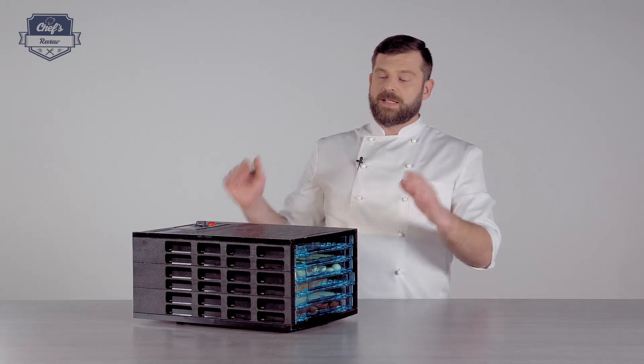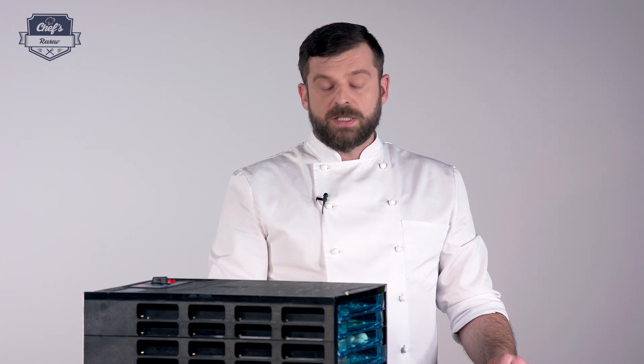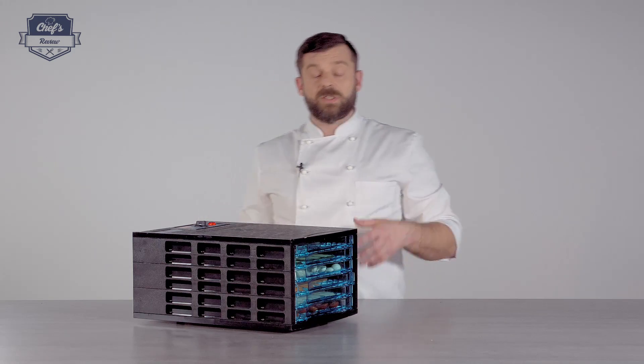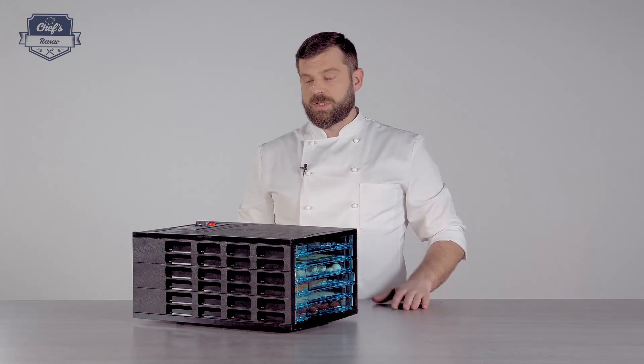If you're looking for a food dehydrator, just check out the website — there's a variety of those on offer so you will definitely find the one that you need for your venue. In about eight and a half hours I'll show you what the machine does and the result.